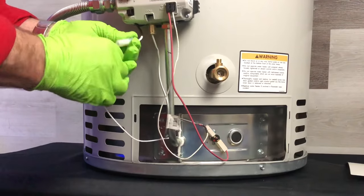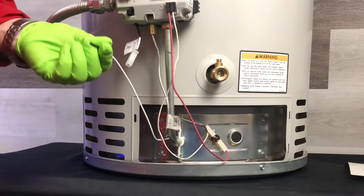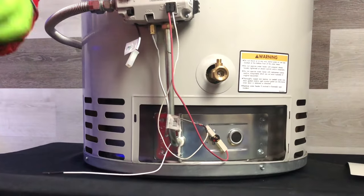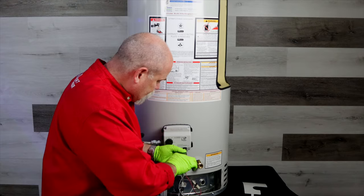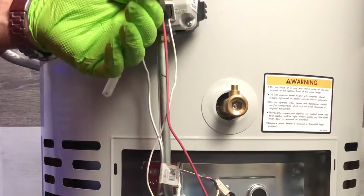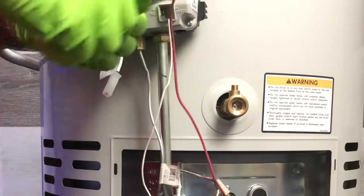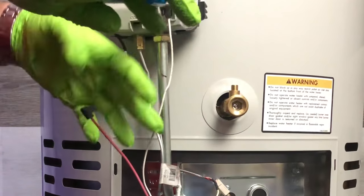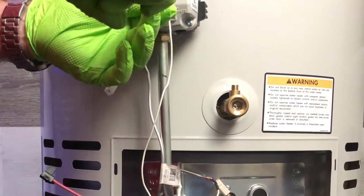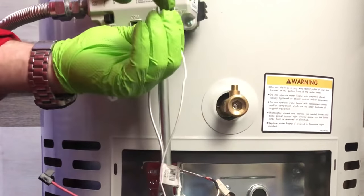Now I'm going to start disconnecting the electronics. First I unplug my piezo switch, then I'm going to grab my channel lock tools and start unplugging the electronics. Red is left, white is right, and a good thing is on this Honeywell valve it's marked so I know I don't get them in the wrong position.